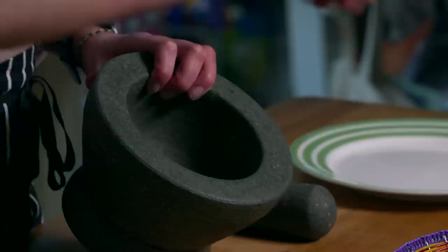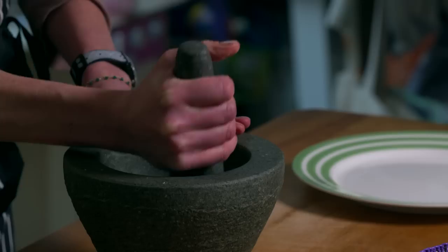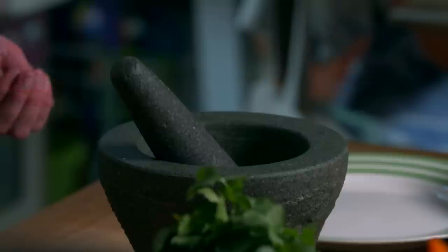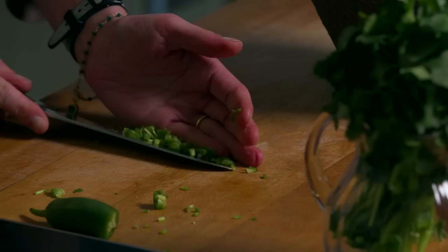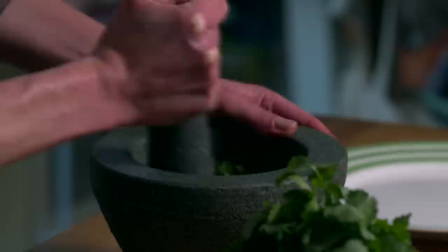First of all, a clove of garlic with a pinch of salt for flavour, and start bashing it up into a paste. Now for the coriander — chopped up stalks going into my guacamole. And of course a bit of chilli; it doesn't have to be too hot. I'm just going to add the end in, chop it up roughly. A little bit of chilli in the base of the guacamole so all that flavour permeates the whole of the salsa.